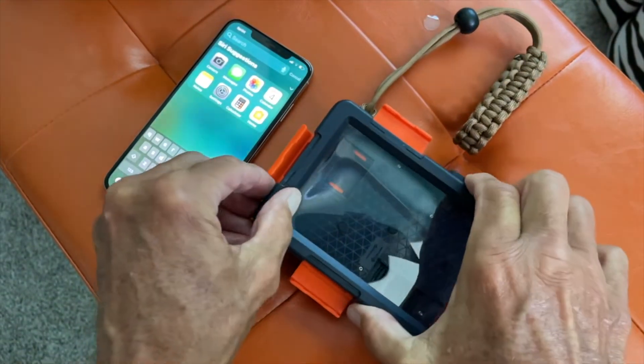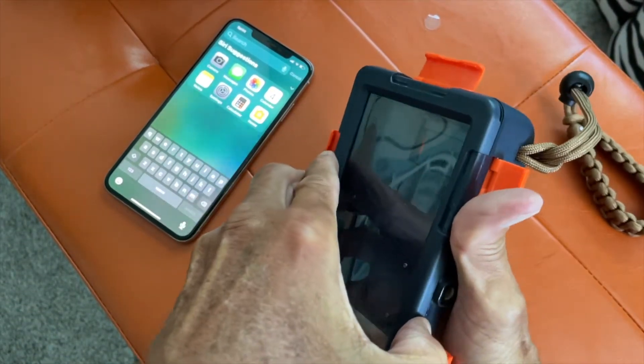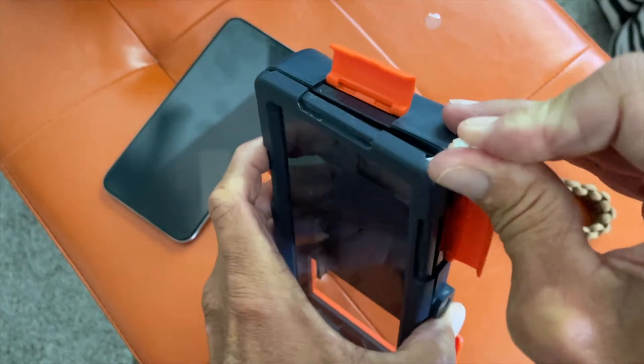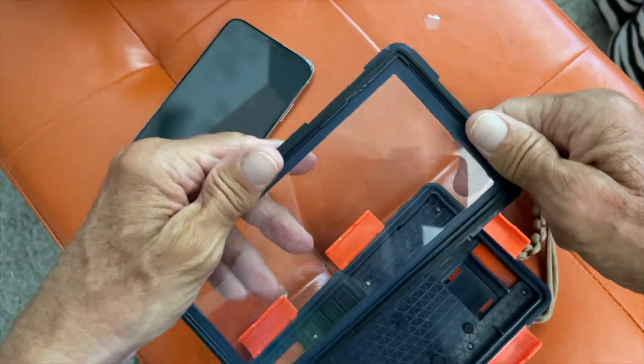Now you're ready to go. You just pull this off. It may not want to come off so you may have to work at it to get it to pop, because it's got like a little suction on it.